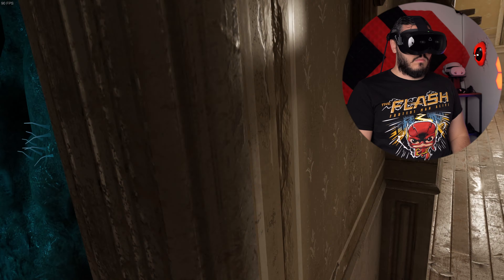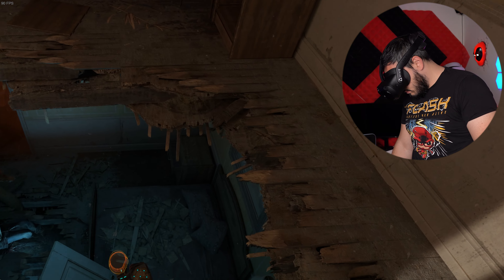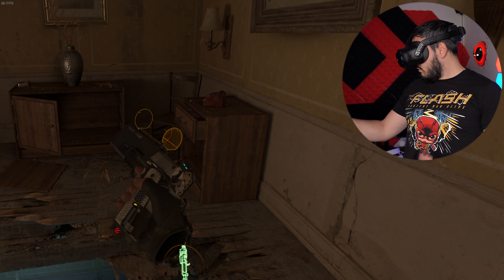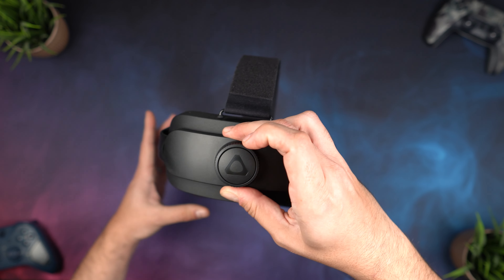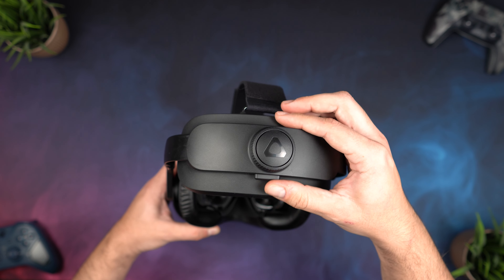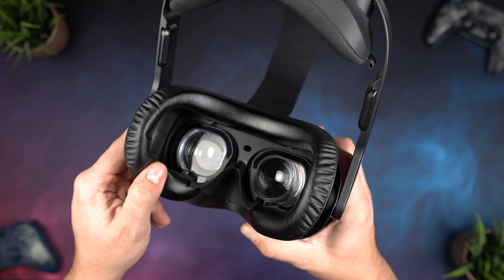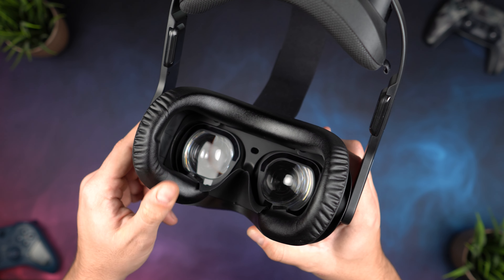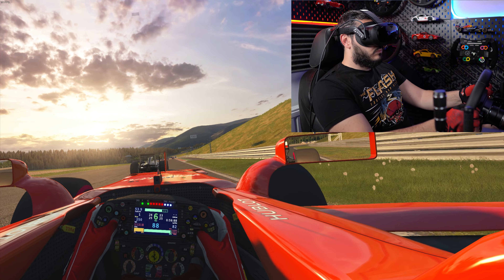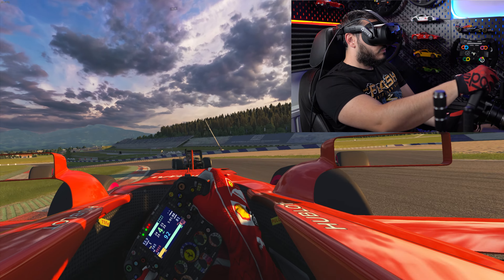Now arguably one of the most important things for any VR headset: comfort and balance. I was a bit worried when I first saw the specs because having all these features packed in means extra weight. The Focus Vision is not only really well balanced due to having the battery on the back, but the strap, facial interface, and back cushions are probably the best I've seen a headset come with out of the box. I was able to wear this for hours with very little pressure points and basically zero discomfort — a pleasant surprise overall.